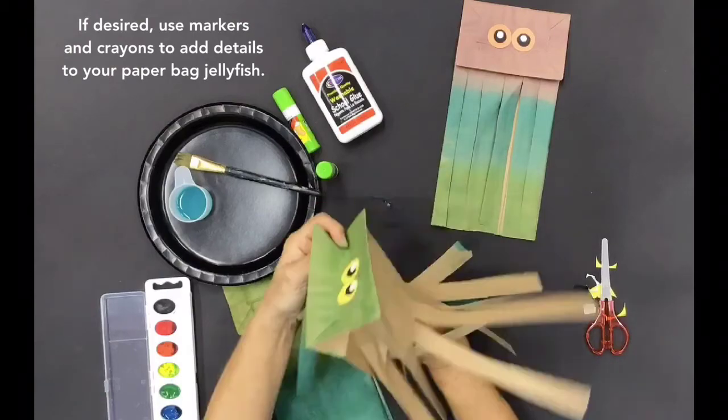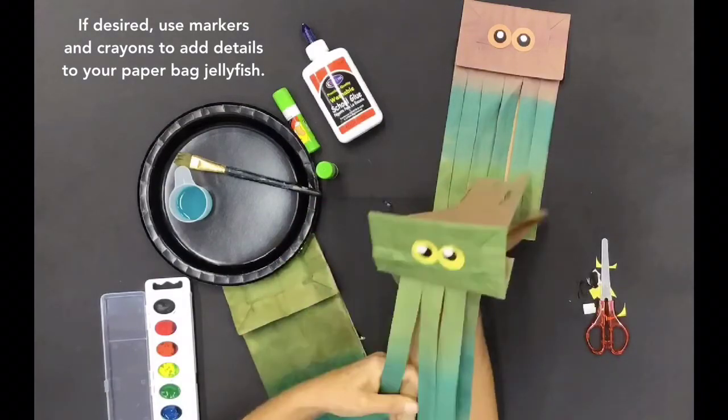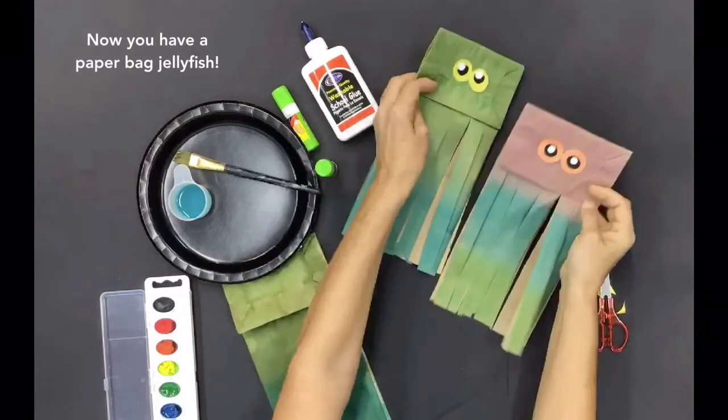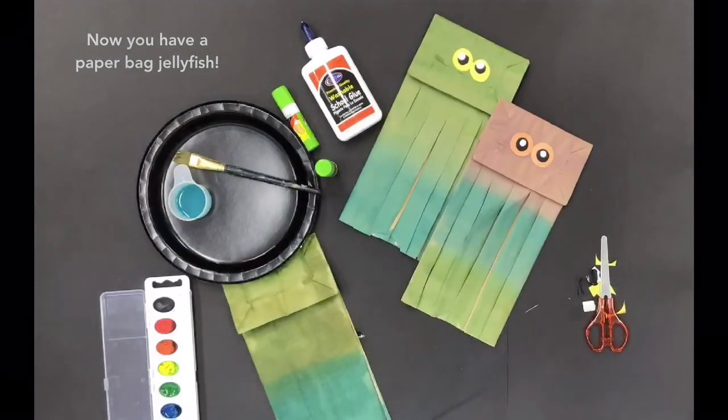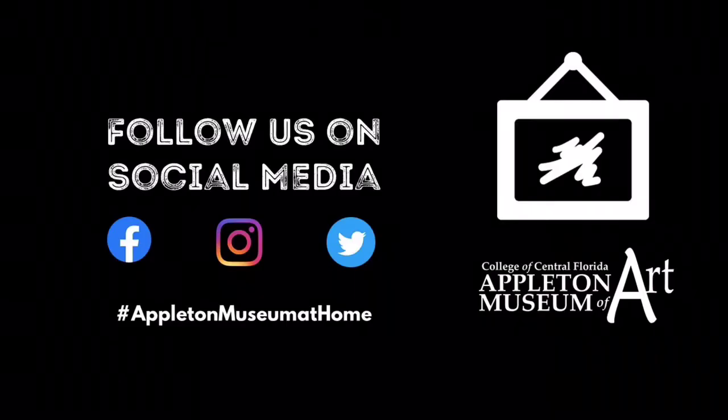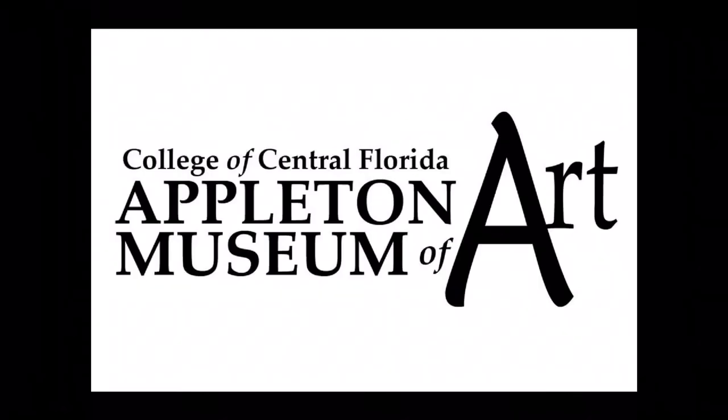If desired, use markers and crayons to add details to your paper bag jellyfish. Now you have a paper bag jellyfish!